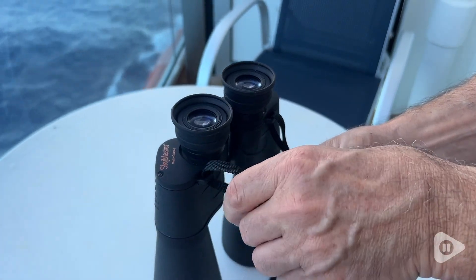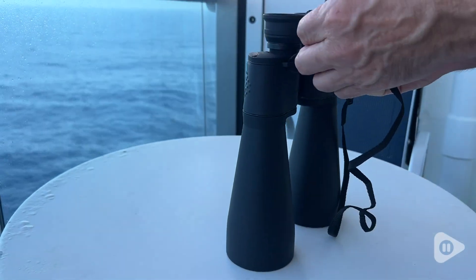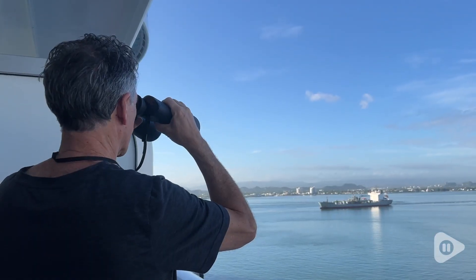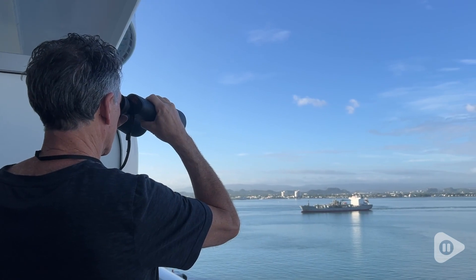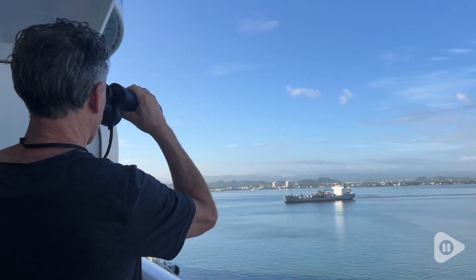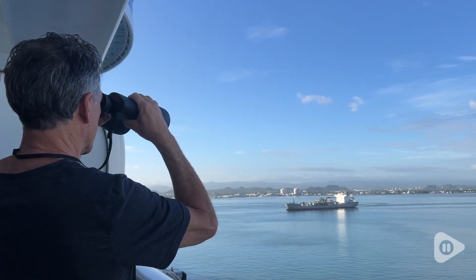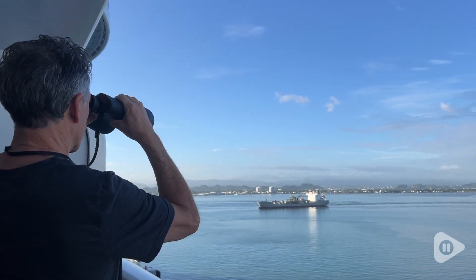So if you're looking for a high quality pair of binoculars that are going to give you excellent viewing even in low light conditions, I highly recommend this Spymaster pair of binoculars from Celestron. They have definitely delivered and given us excellent viewing experiences every time we use them. And that is my point of view.